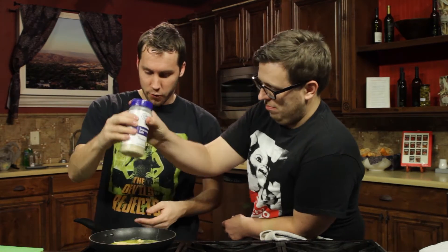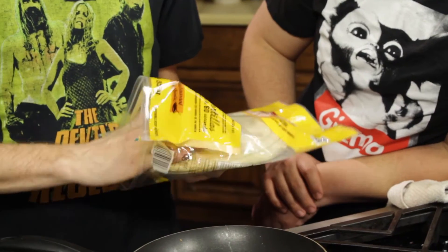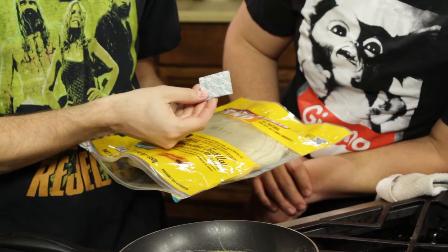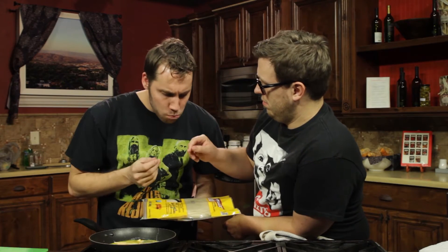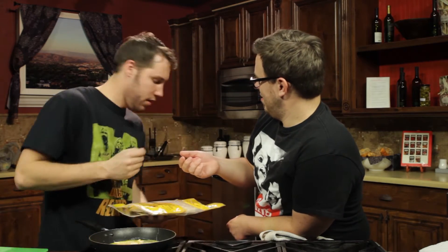Seasoned salt — which is a little worse for you. I like the uncooked tortillas. Now, you don't want to eat these things — they're like the things that come in shoes. So what we're gonna do is we're gonna need to cook them, because they're uncooked.